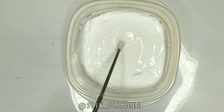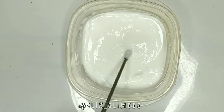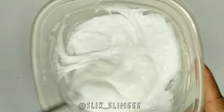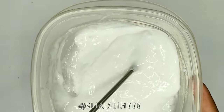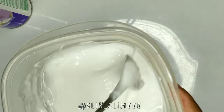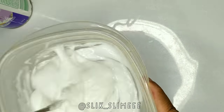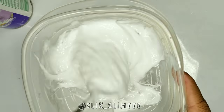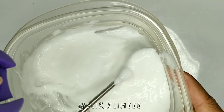I'm just going to keep mixing and mixing until it's able to start kneading with my hands, which it looks like it will be.